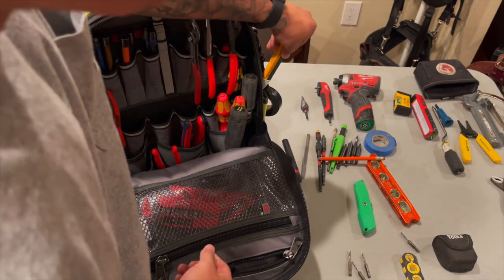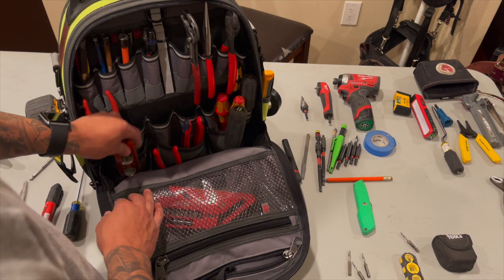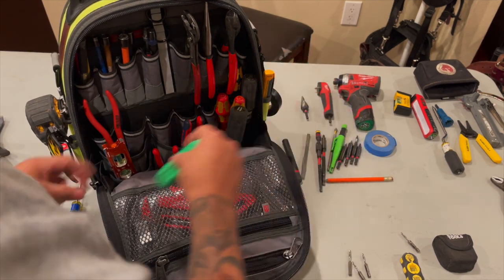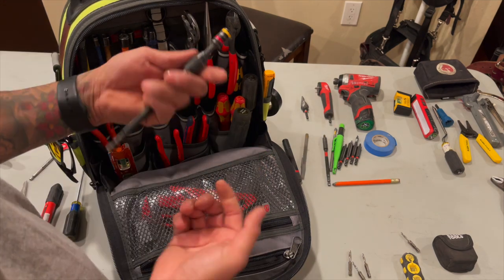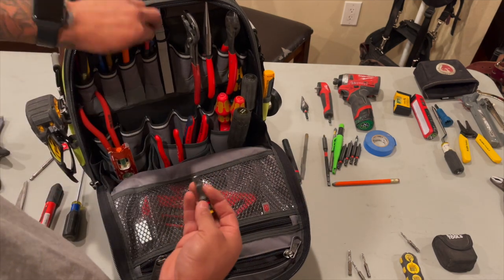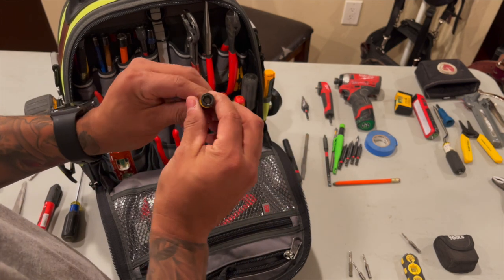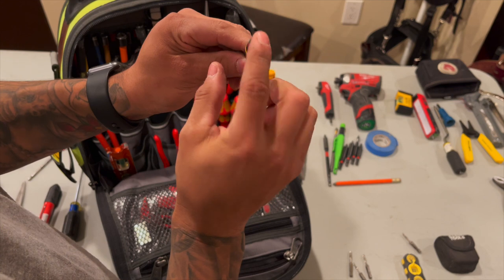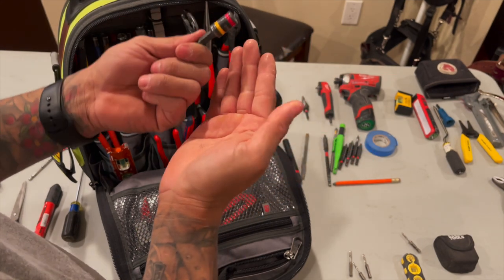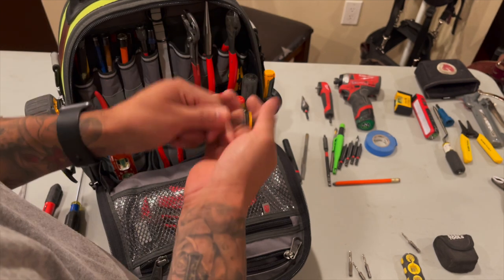Flute tester - probably put it on the side. Got a level by Klein. Nice Stanley knife as well, and a little stubby by Milwaukee. Extension bit also. I got this by Malco headset - it's pretty nice. I use this magnet - I was using this a lot to do fixtures. It's the quarter inch and the 5/16s as well.